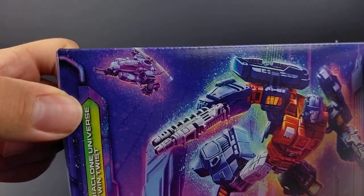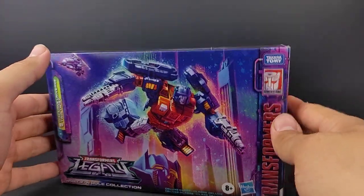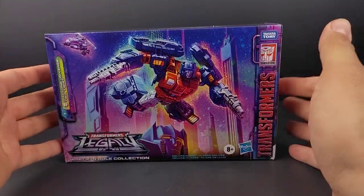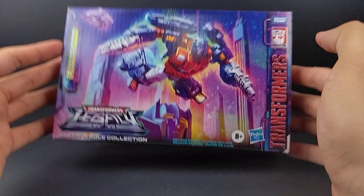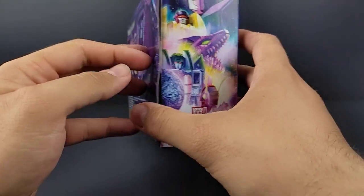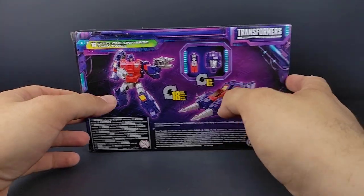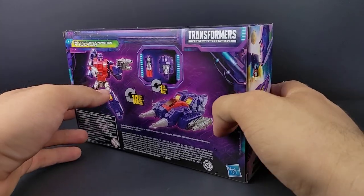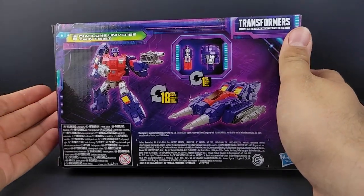We've got Worl here in the background, sporting his 2013 design. I do hope we get a new design figure, maybe something leading towards IDW with the VTOL kind of look that he had — it could be like what MMC did and give us an Obsidian. Very nice box art. You get Emirat Zarin's head there. It does form another picture together, like all the other Amazon packs — the Battle Cross Time 2 packs, Skywarp and G2 Sideswipe, as well as the Golden Disk Collection. Anyways, we've got Diaclone Universe Twin Twist.